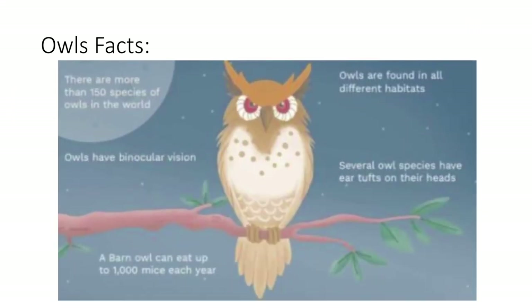A few facts about owls. There are more than 150 species of owls in the world. Owls have binocular vision, so they can really see well. Owls are found in all different types of habitats, and several owl species have ear tufts on their heads — they are actually tufts of feathers, not horns coming out of an owl's head. A barn owl can eat up to a thousand mice every year — that's a lot of rodents.